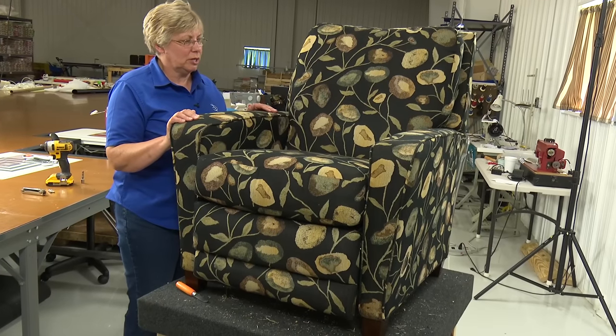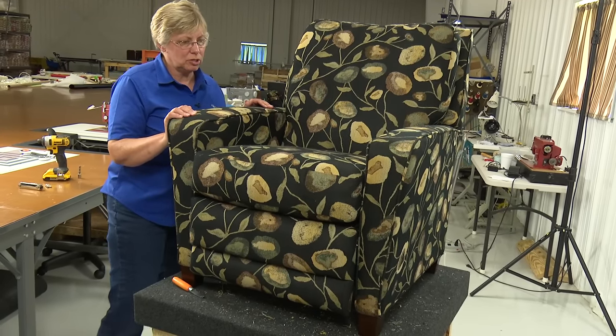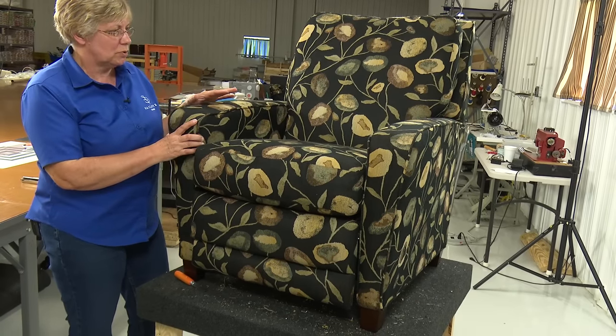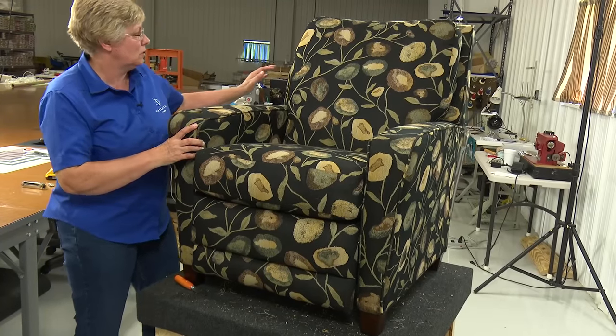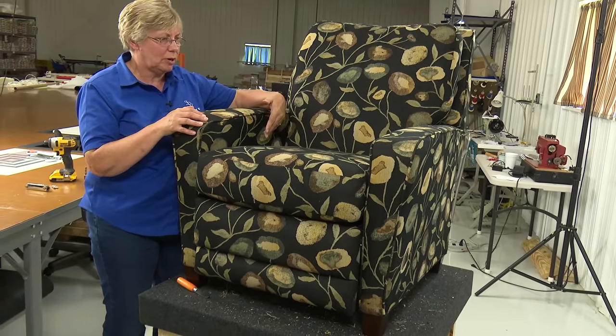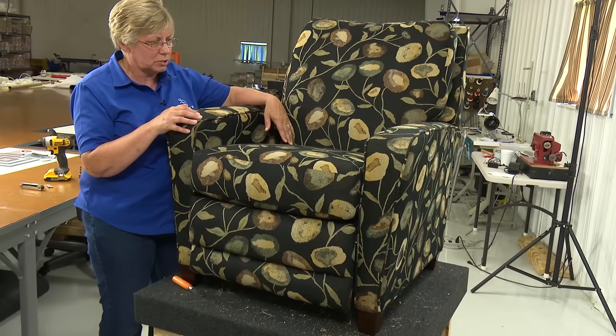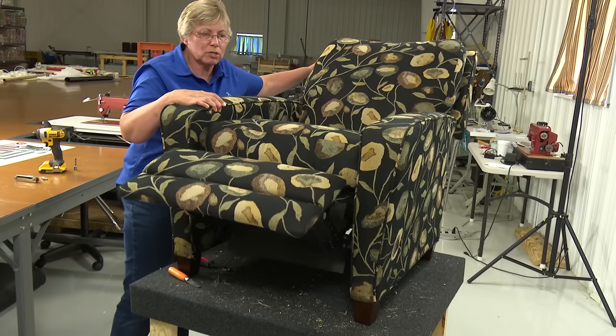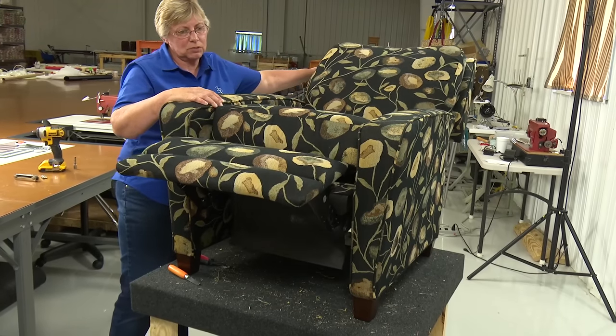We're going to start working on this recliner today. It's in really good condition. One of the things you need to check, as with all chairs, is that the arms are tight and that the back is tight. This one feels really good. When we do take it apart, we'll probably tighten up the arms a little bit. You also want to make sure that the mechanism works, and this one does.